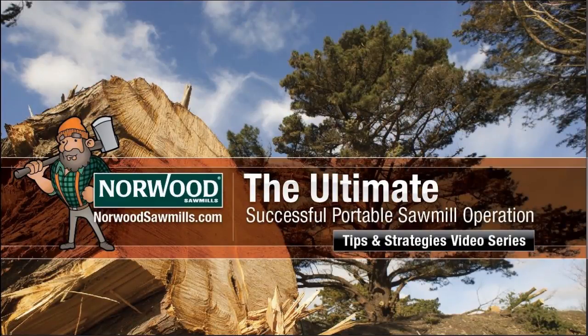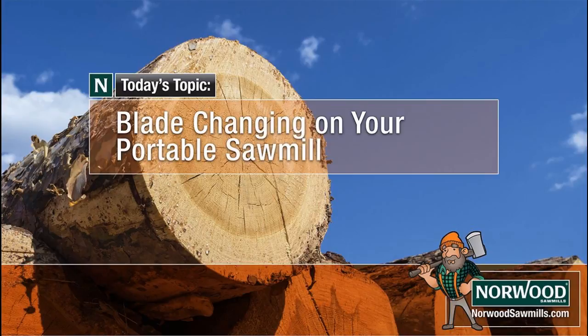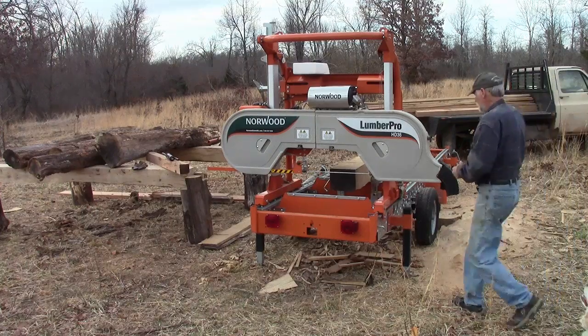Changing the blades on the Norwood HD 36 band sawmill is a quick and easy process. In this video, I'll show you how to do it in under four minutes.